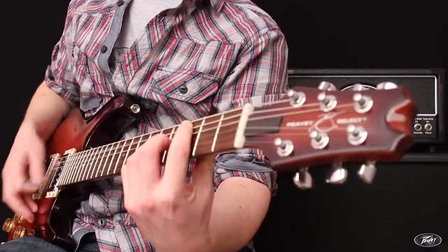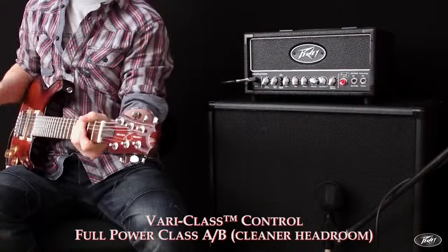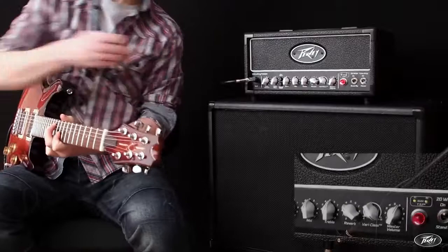The Valve King's clean channel can go from a deep clean tone to having more bite, whilst the patented vari-class control allows the amp to be run in full power class AB operation for maximum headroom, or all the way down into a tonally rich, single-ended class A mode, allowing for a more driven output stage.